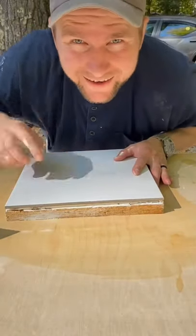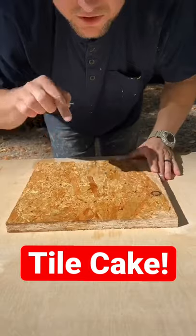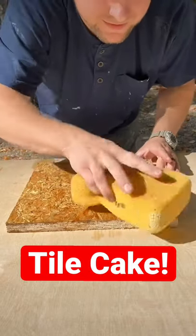I'm gonna show you how to make a tile cake. Start with three-quarter inch subfloor, damp it with the sponge.